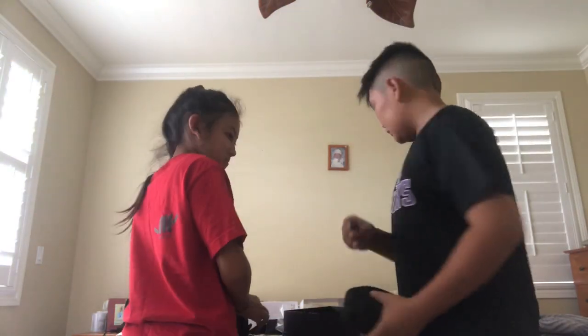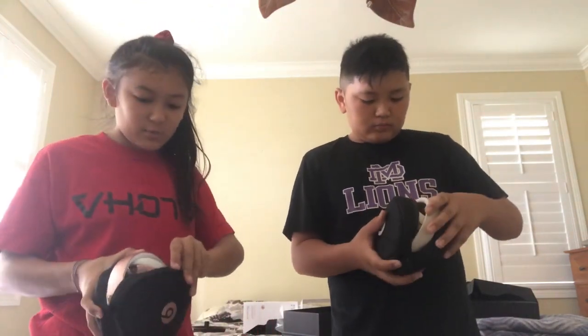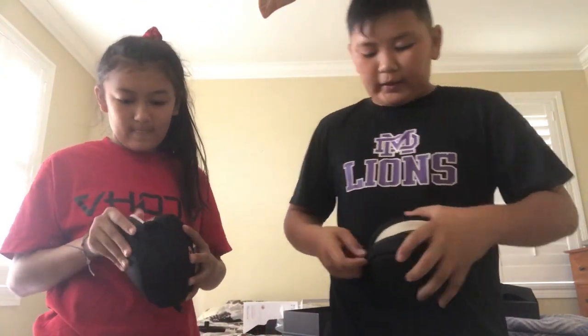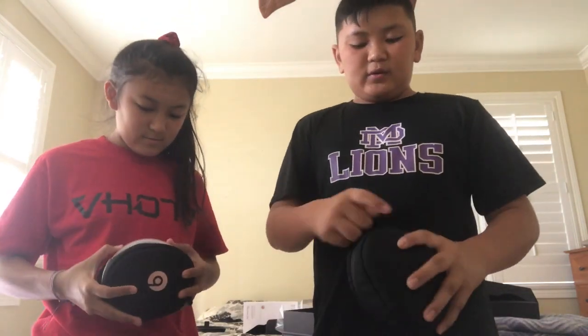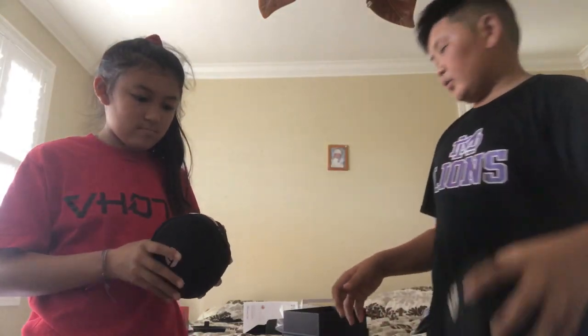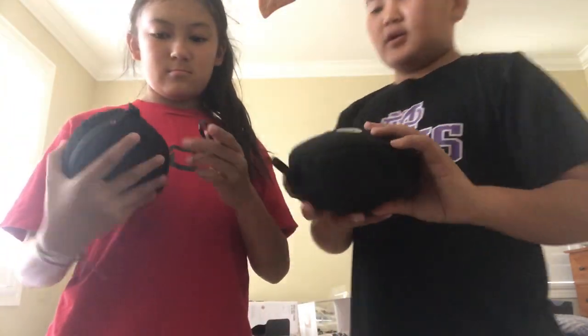When I was using the clip it kind of broke, so I'm not gonna use that — I'll use the clip for something else, maybe my bag. The only thing I don't like is it's very difficult to put the headphones inside the case — it makes you bend the headphones, and that's why my other ones broke. But okay, we got it in now.